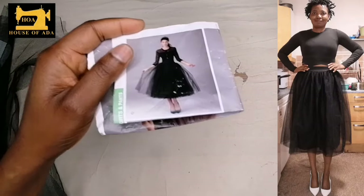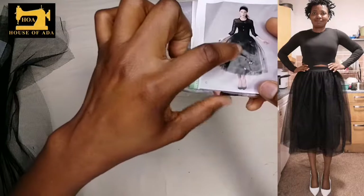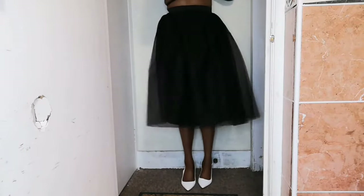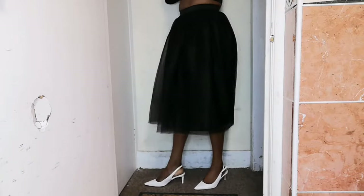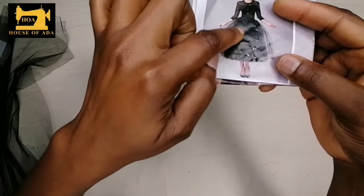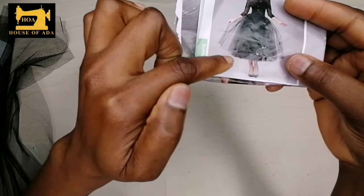This is the tulle skirt that I will be cutting. As you can see, the only thing you need for this kind of tulle skirt is the soft net which is on top, a stiff net underneath that is making it look full, and a satin that is the same length as the net underneath.